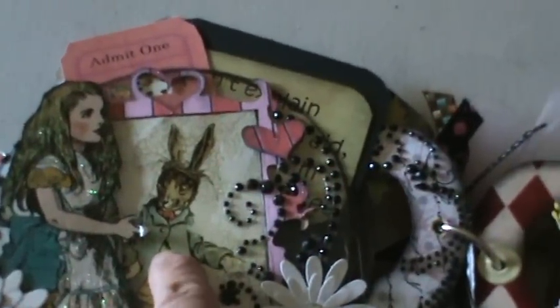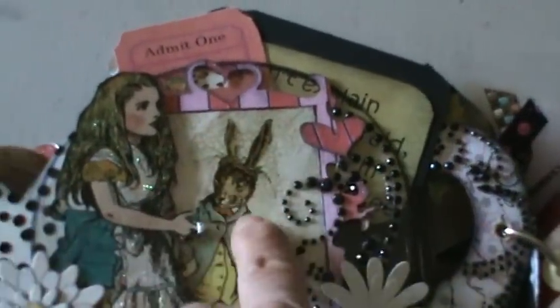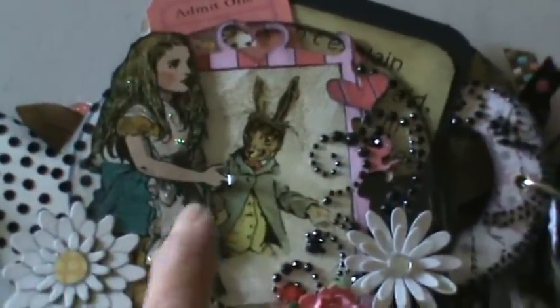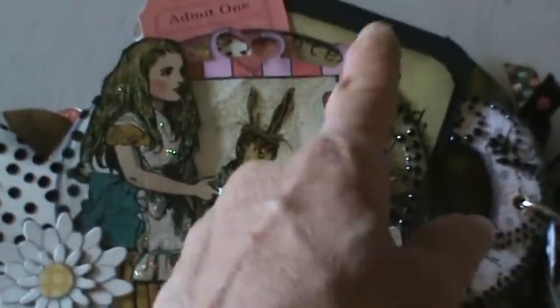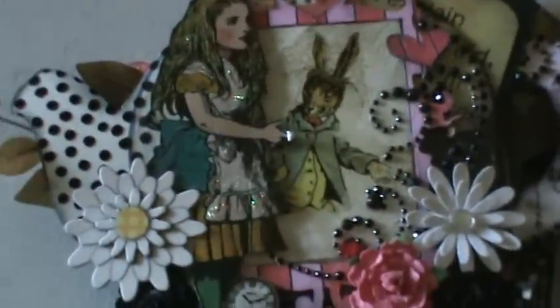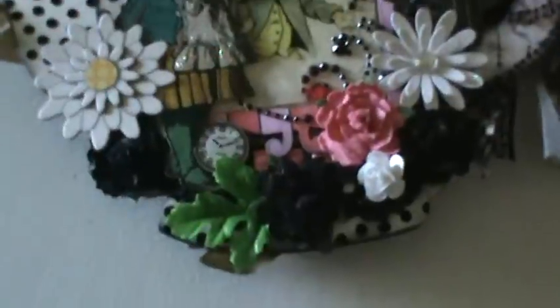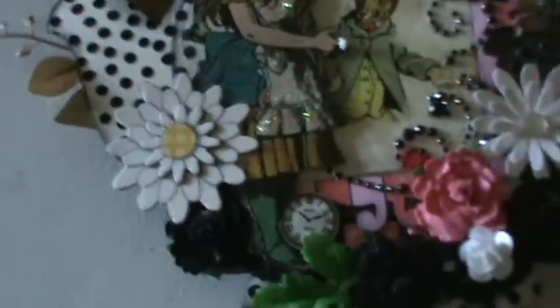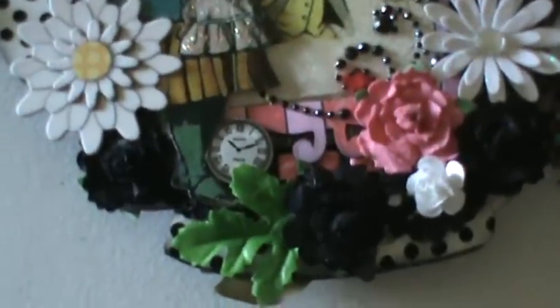I printed the rabbit on a transparency and put it in a frame. I used a crackle stamp in the back of it — I wanted it to look like she was looking in the mirror. I probably should have put her image on the other side too, but it's cute. She's all stickled, and there are clocks in the background, some bling, and a lot of detail.